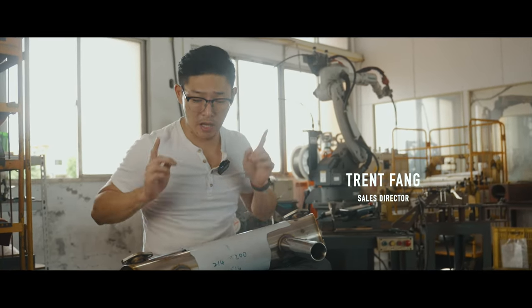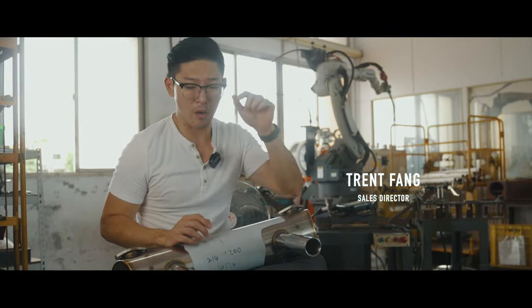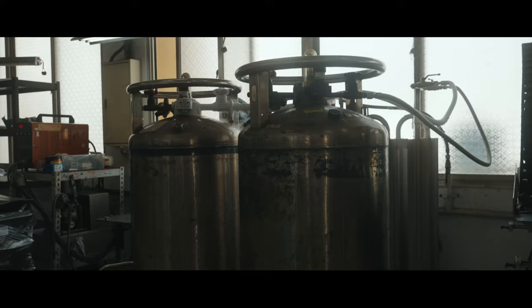I am at the Vintage Speed factory and in front of you you have the Vintage Speed P-Shooter style exhaust. Today I'm going to explain what goes on when we make this exhaust for you guys.